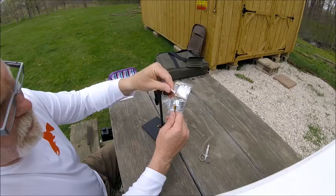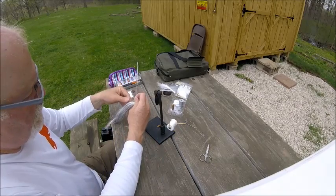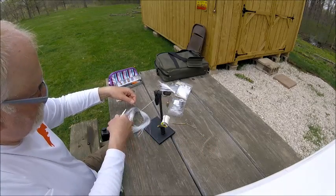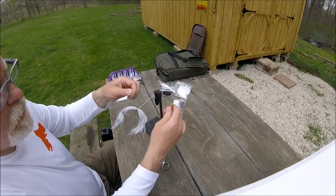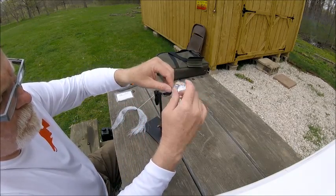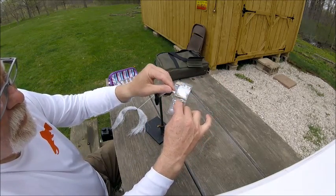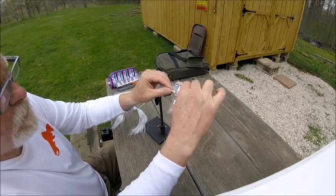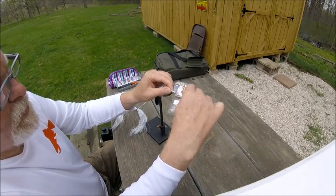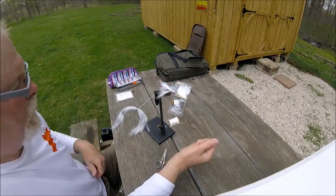You can kind of see that gives it a stripe right there with the gray in the middle. We're going to come back in with some silver flashabou — probably three or four strands. We're going to simply tie on the end right up on top, make a couple loops, and pull that back. I like to keep it right there on top. So that's the bulk of the tail. We're going to tie down the rest of this marabou and come back to the rear of the hook.